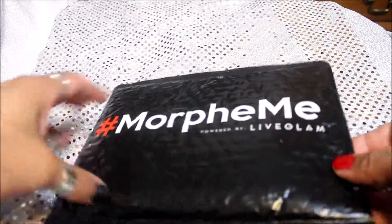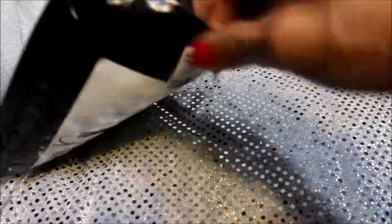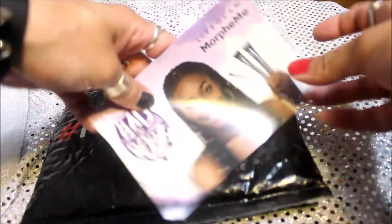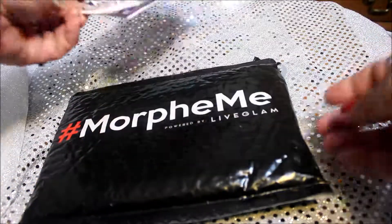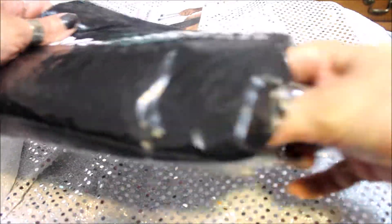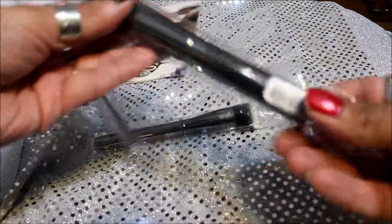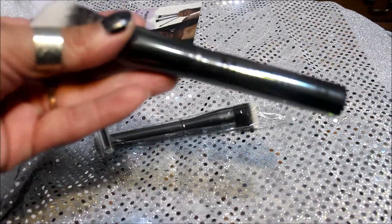Here is my Morphe Me from LiveThem. Let's see what I got inside this month. The theme is Bad and Boozy, and they always come with a little sheet. Let's see what kind of brushes we have this time — we've got three of them, looks like from their gunmetal collection. I like that collection. This first one is the Morphe G8 — it's a good powder brush. Feels really nice.